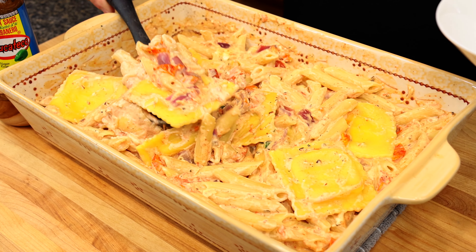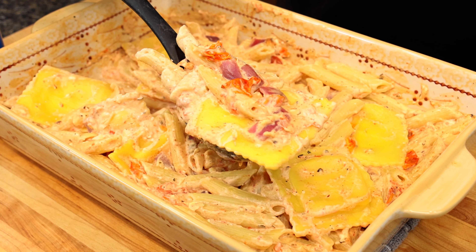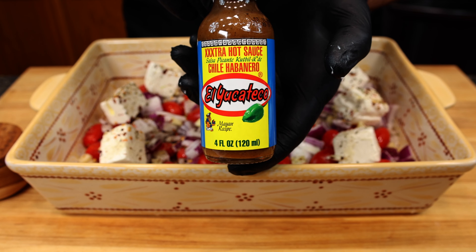Oh, this smells terrific — this is going to be good. Let me just serve a little of this up. Cheers, everyone! That right there is ridiculous. Obviously the texture and the creaminess stand out, but that El Yucateco Triple X adds so much to this dish. There's a huge boost in flavor and a little kick on the back end.